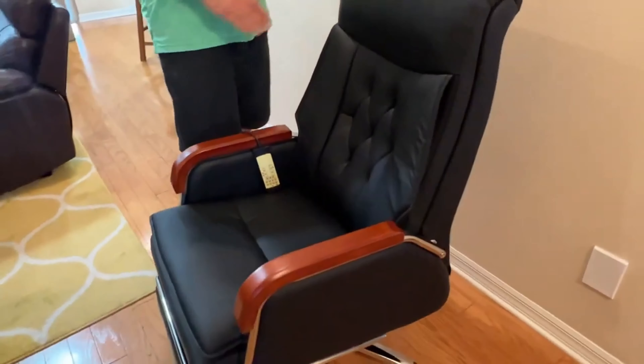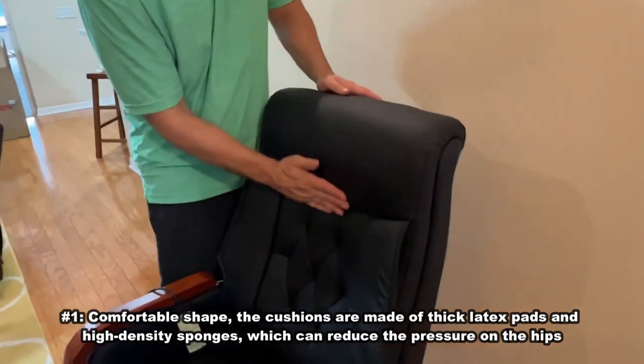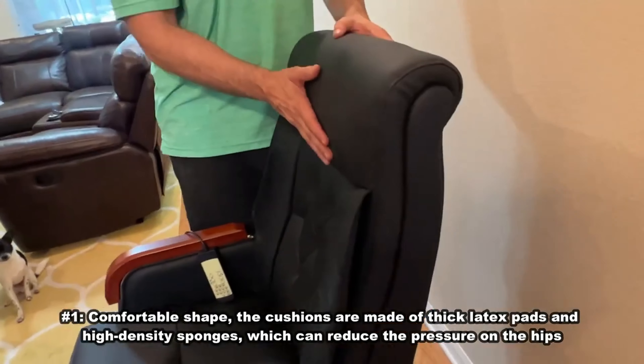Let's go ahead and recap my favorite aspects. First off, number one, we're going to be top five. Right here is curvature for your back. You see how it's going to arch with your back, which is going to give you the ultimate support and eliminate back pain. That's number one.